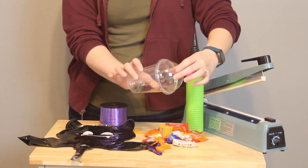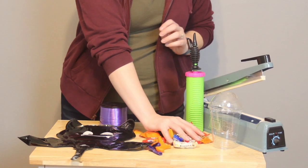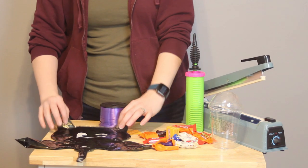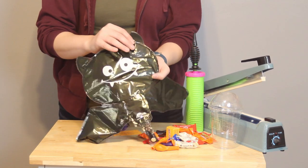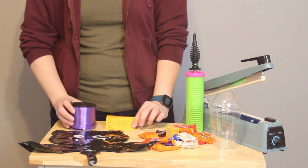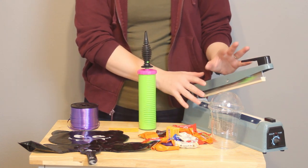The supplies you'll need for this Boo Bucket include a 16-ounce cup with a domed lid — exactly what you'd get your frappe or slurpee in. I'm also using 15 fun-sized candies, five 5-inch balloons in two different colors, and a 13-inch bat foil balloon, though any foil that's 10 to 13 inches will work great. I'll be adding a tag with a custom Halloween saying, about business card size, attached with curling ribbon. You'll need a hand pump to inflate everything, and I'm also using an electric sealer because my foil balloon does not have a self-sealing valve.